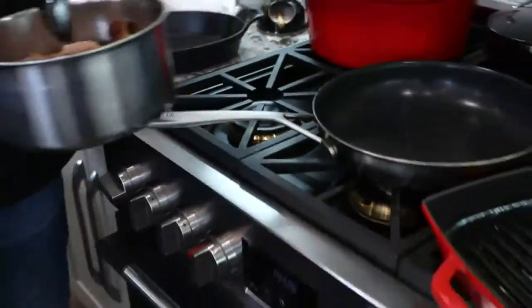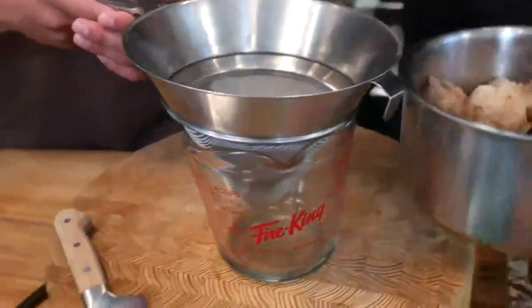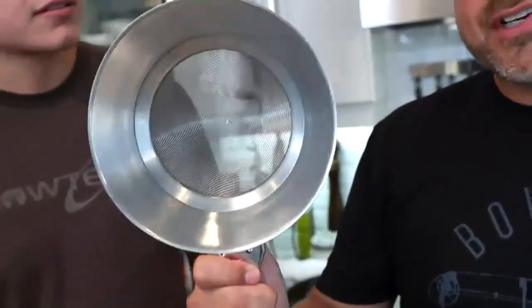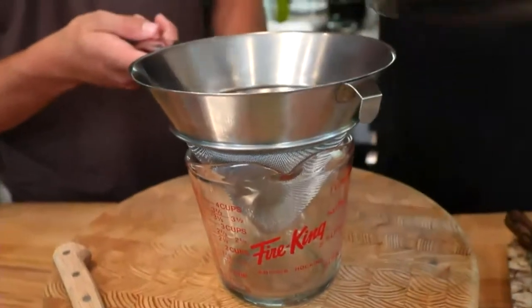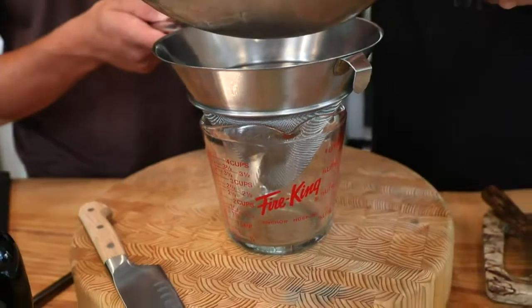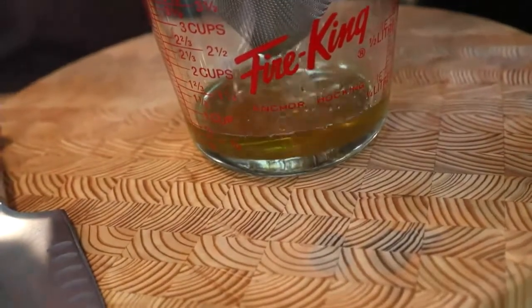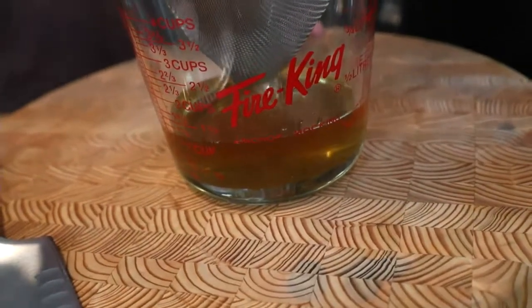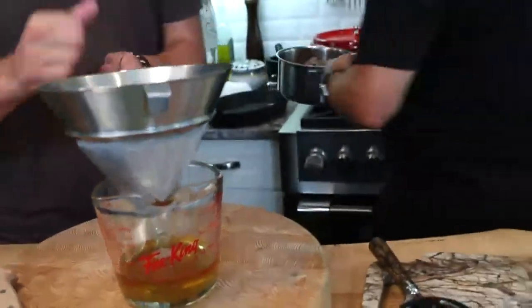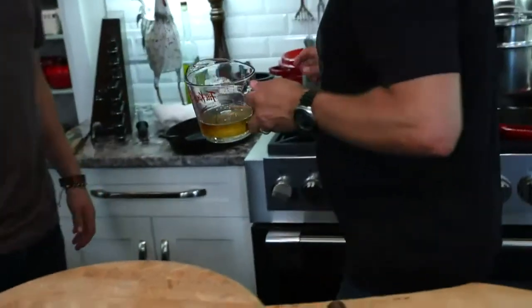Let's pour it out through a fine mesh strainer — a chinois or similar. You want to catch any hair or anything you don't want. Honestly, look at this — it looks like I'm pouring out vegetable oil, it looks incredible. We never waste a single bit of goose or duck fat either.